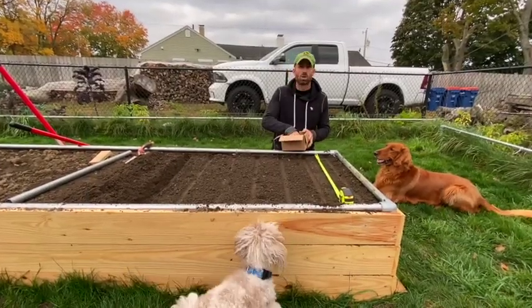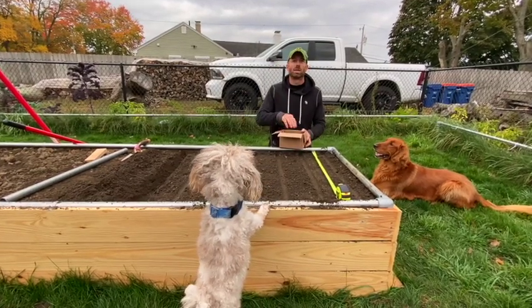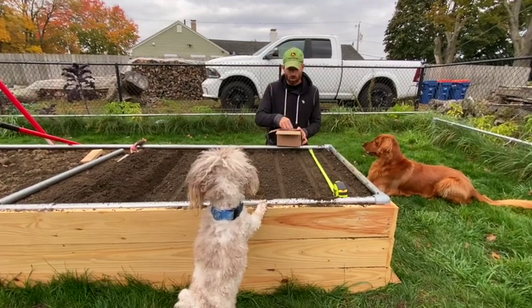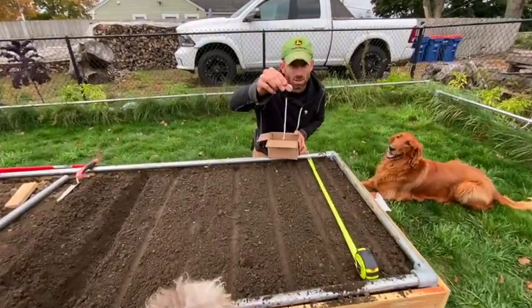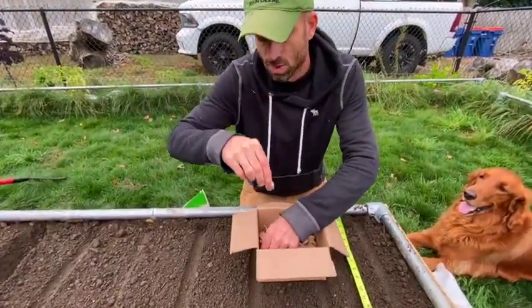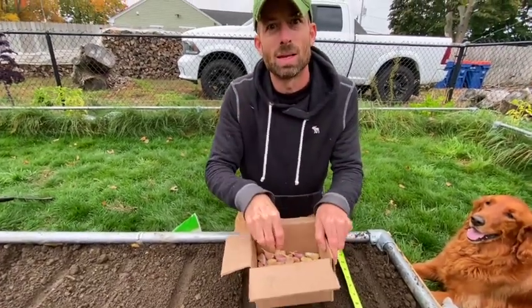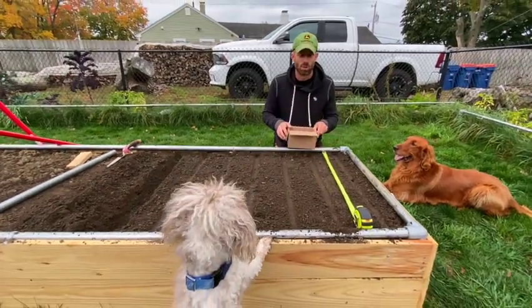So a few days ago we broke up our seed garlic into little cloves and now we let them dry for a few days in a basement. Let them kind of cure over — you want to leave some paper on the garlic clove, but obviously it's really hard. So you can see I do have some here where there isn't any, but this is why we leave them to dry for a few days to let that harden up so it won't rot when we put it in.